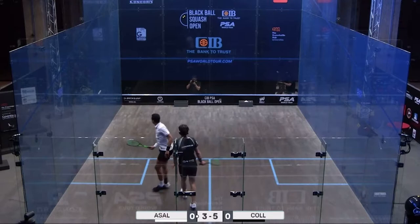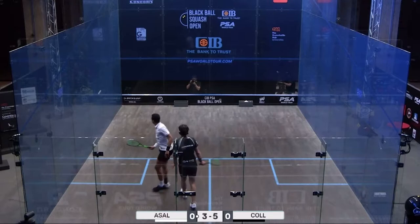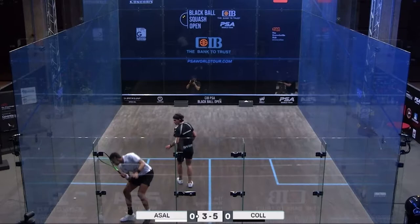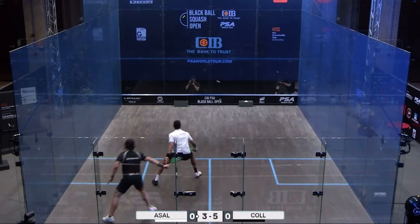Watch now for these next few moments how the players are walking up to the tee, gliding up to the tee, really calm in and around this tee zone. They walk, walk, walk, and then they activate the split step. Here we go from Assel — walk, walk, walk, split step. Here we go Paul — walk, walk, walk, and split step. It's such a big, big movement thing.